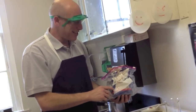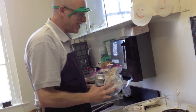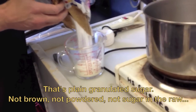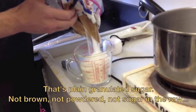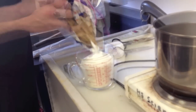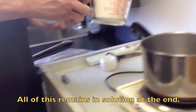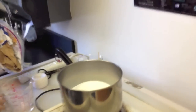The first thing you're going to need is to measure out two and a half cups of sugar and put it into this pot. That's a lot of sugar. That's two cups right there, and then another half a cup.